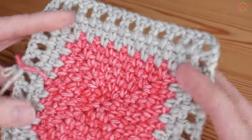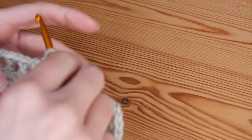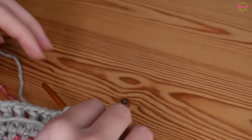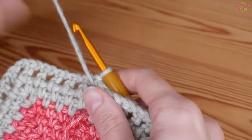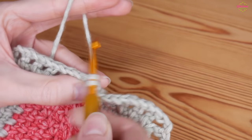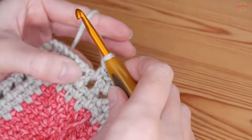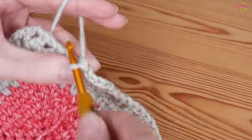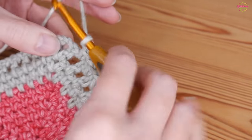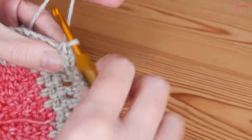That is how you should be looking at the end of that round - nice and flat - and then we've just got one final round to do. As you can see, we have one final round after that little peephole round. Again you're just going to turn your work, and then straight into that chain one space - the chain one spaces feel much bigger now because of the bigger stitches - you'll do a double, chain one, and you're just going to do one final round of moss stitch. Chain one, double crochet in the chain one space, chain one, double crochet in the chain one space - just one final round of traditional moss stitch.